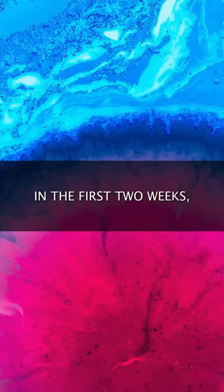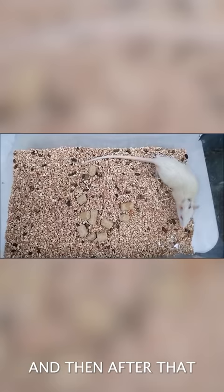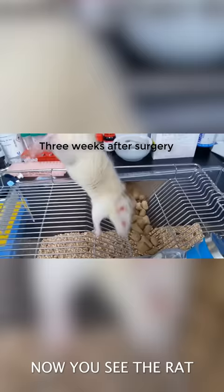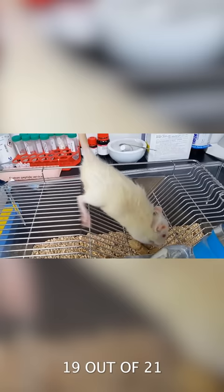In the first two weeks, her brain was remapping the connections. And then after that, the rat can get up and walk, scored an 18 out of 21 on a mobility scale. And now you see the rat after three weeks, scoring a 19 out of 21 on a mobility scale, 21 being the optimal mobility.